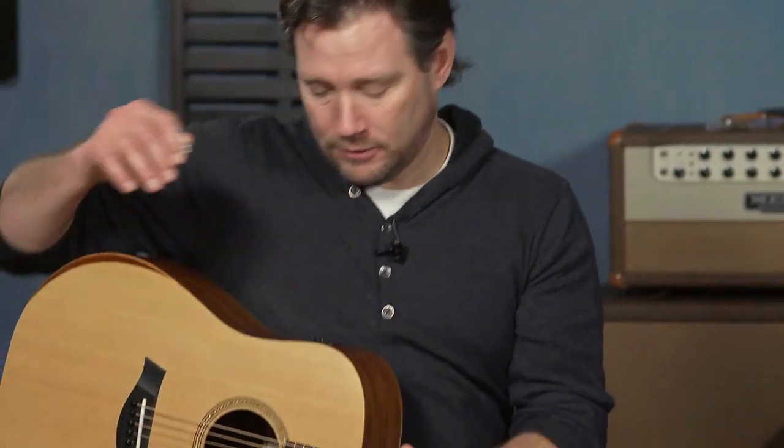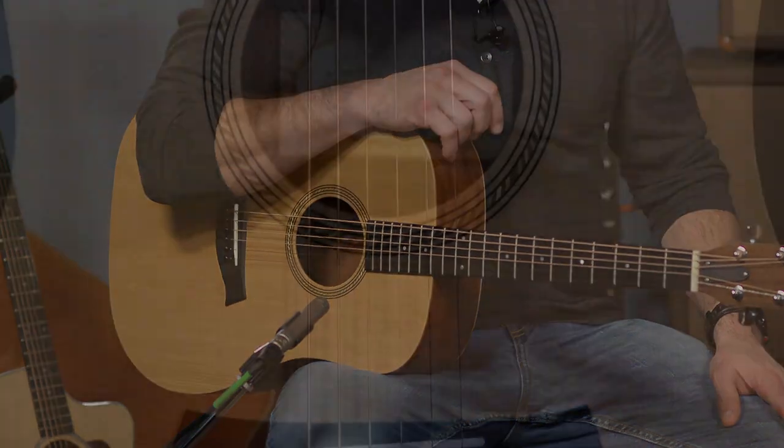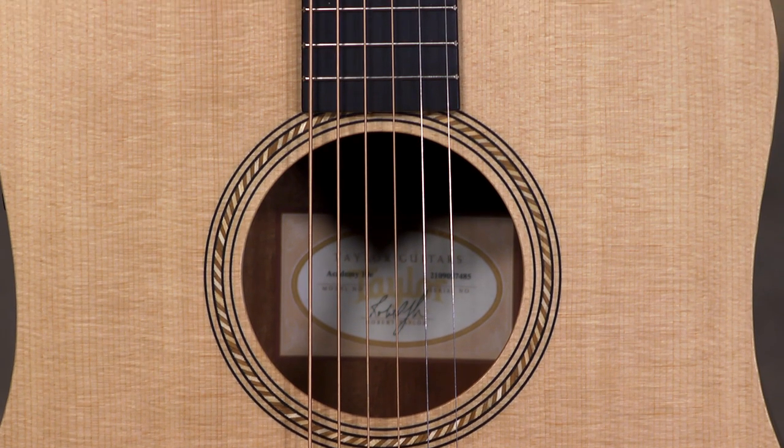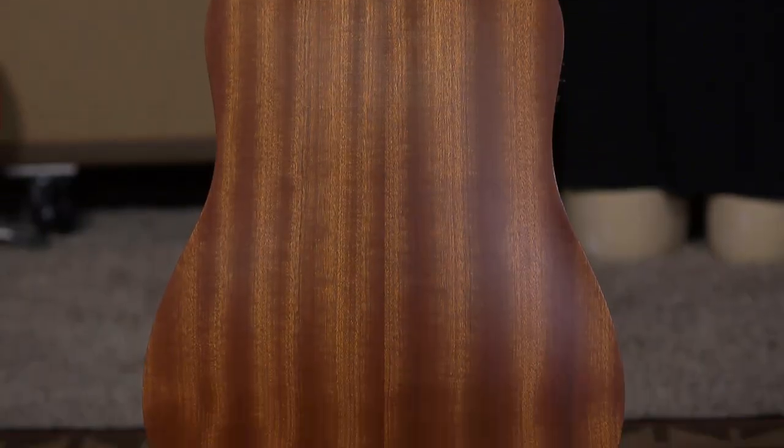The mini bass — that thing is way cool. So enough about the overview of Taylor guitars. This is the Academy 10E and it is a solid Sitka spruce top with a Sapele back and sides — layered, as they call it. It is a 24 and seven-eighths inch scale, which is really comfortable.